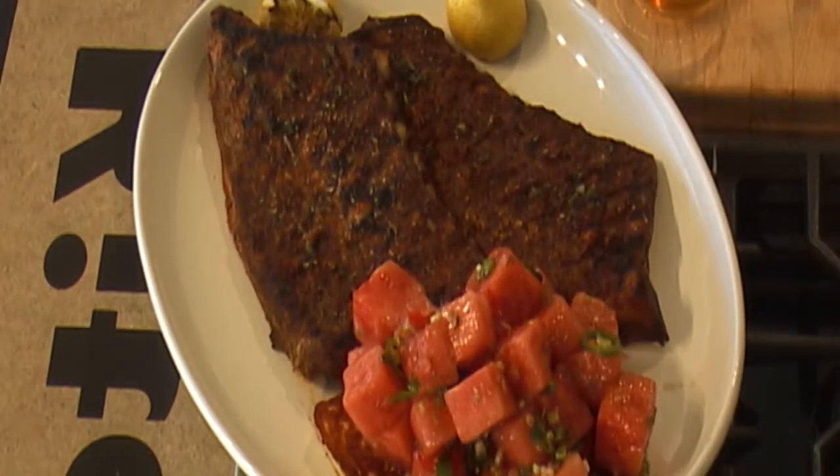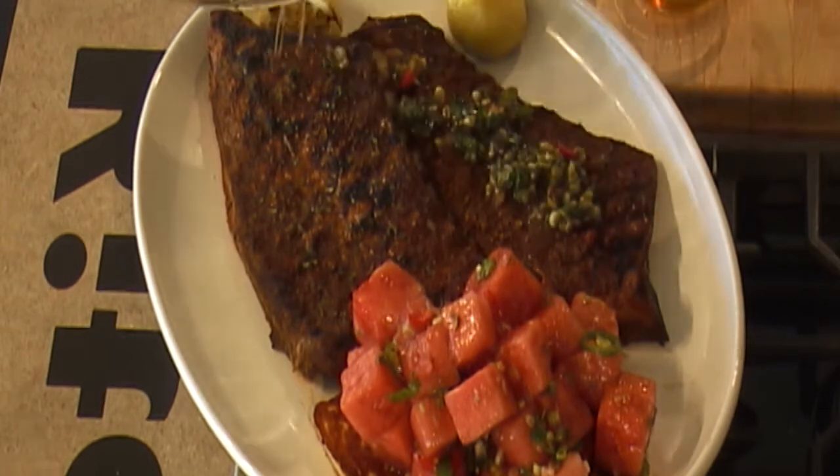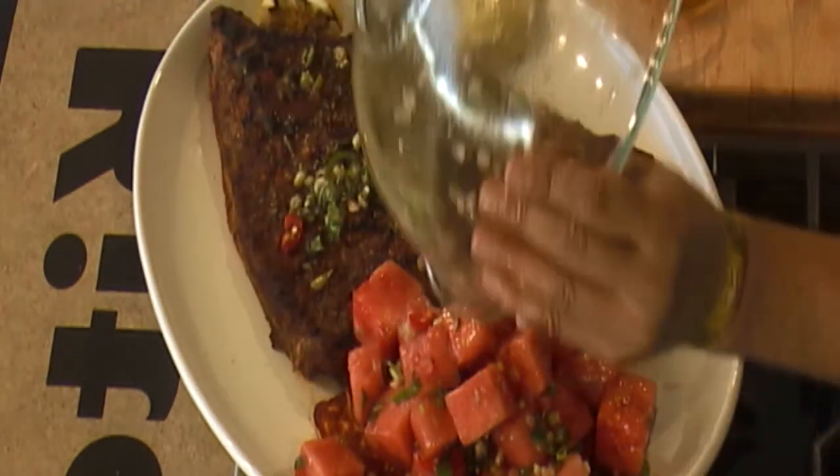And then I have this extra vinaigrette — since we know it all goes together because we made it together, just dump it right on top. Dinner.